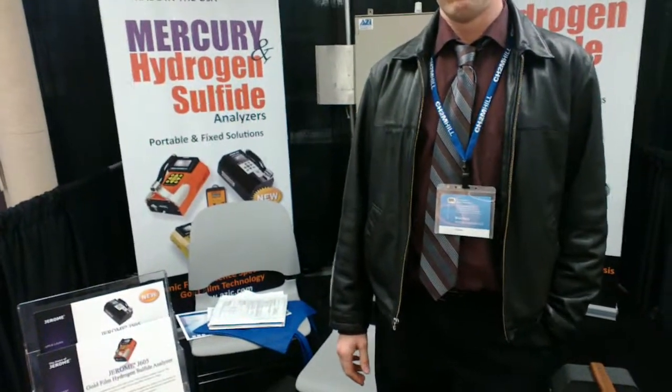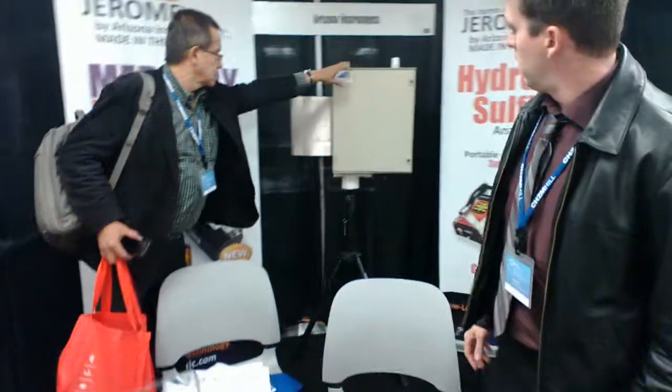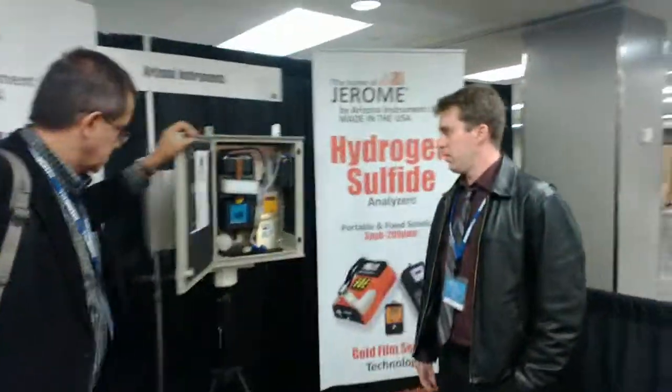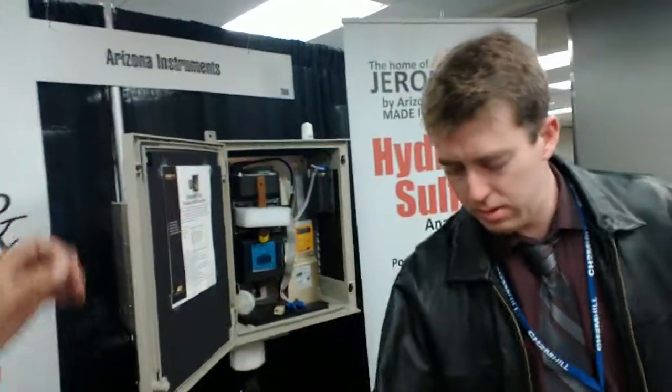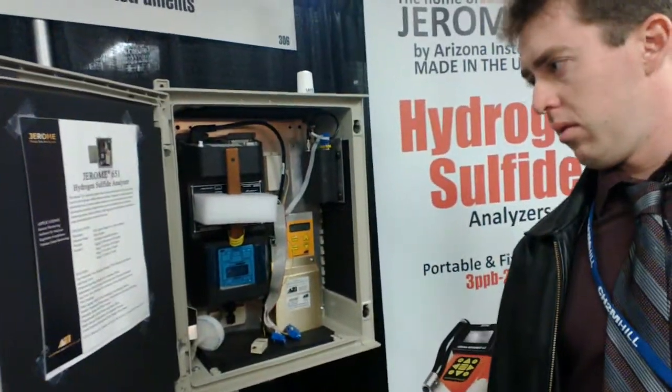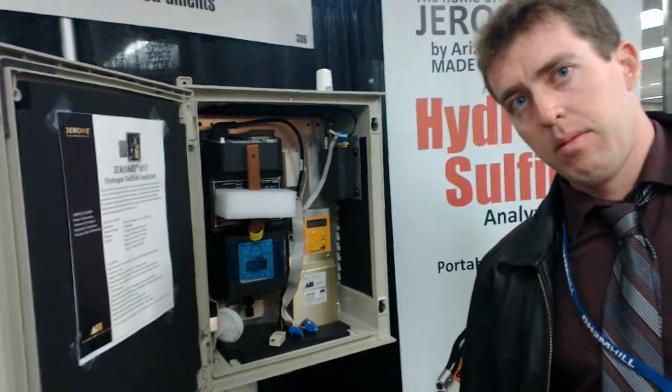Can you speak about the cost of the equipment? In the U.S., this is around $24,000 for the system. And how often does it need to be calibrated? Because sensors tend to drift after a year or two years.